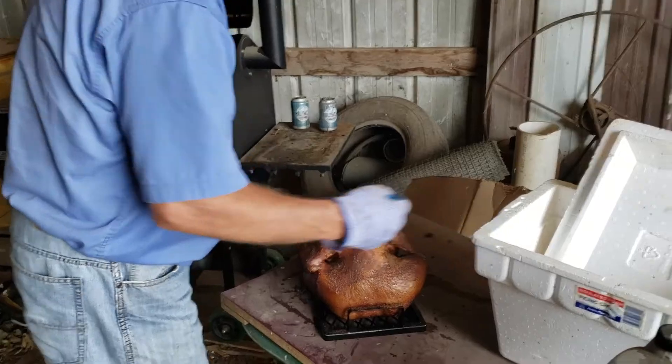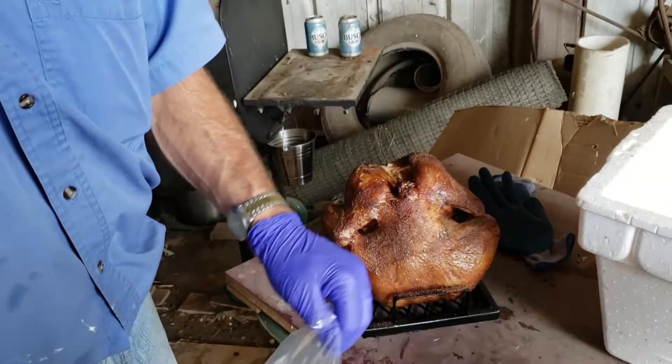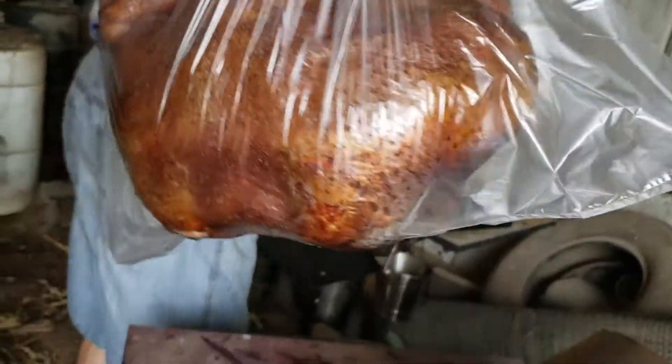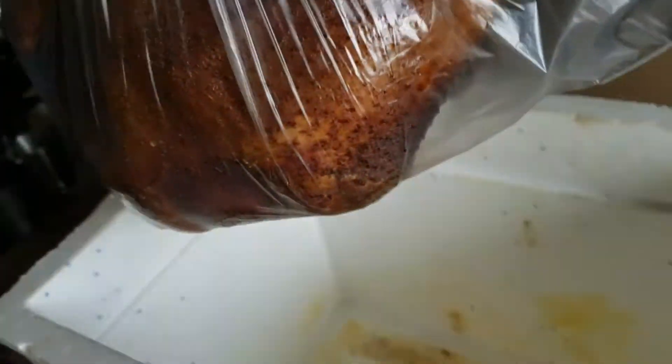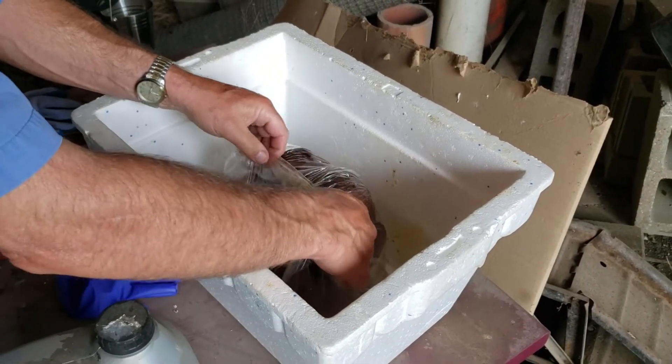We remove the chicken from the smoker, then we put it in a plastic bag, and then that plastic bag will get sealed up, and then we put it in a cooler, so that way it will retain some heat, and then it's going to rest for about 10 to 15 minutes before we finally dig in and start cutting it up.